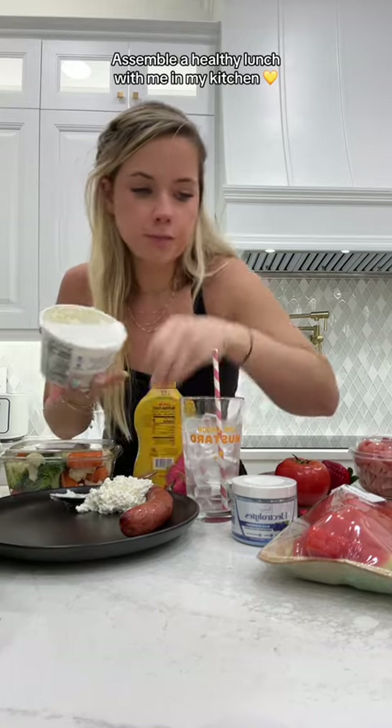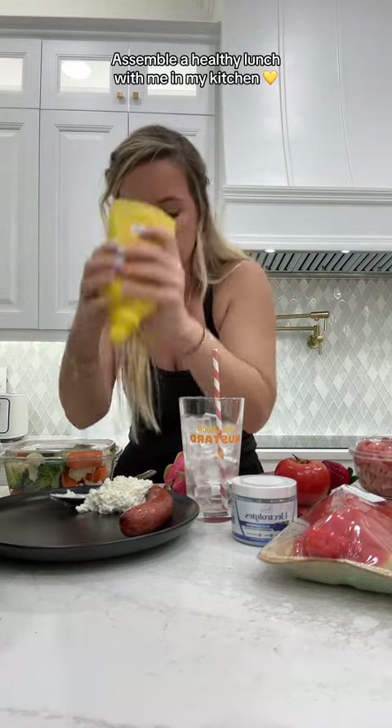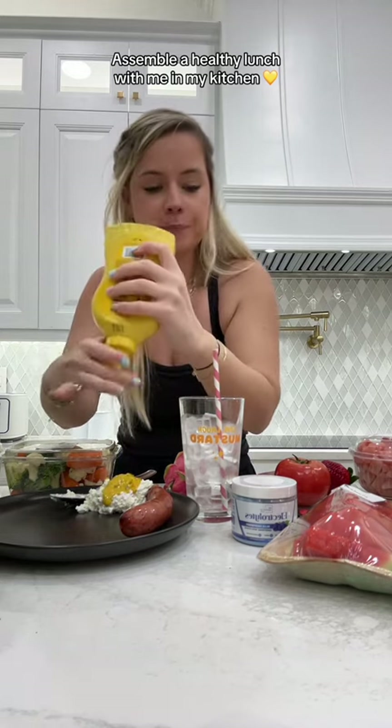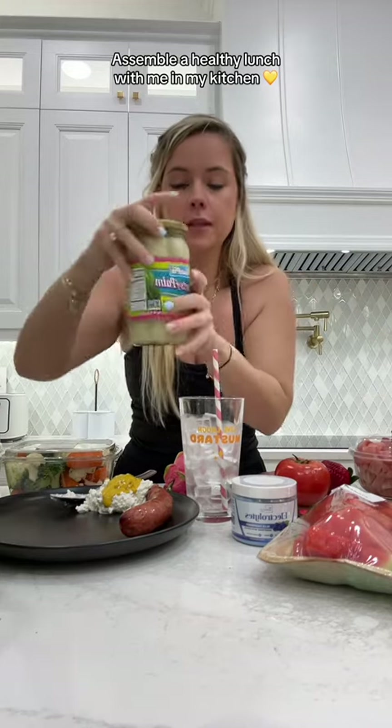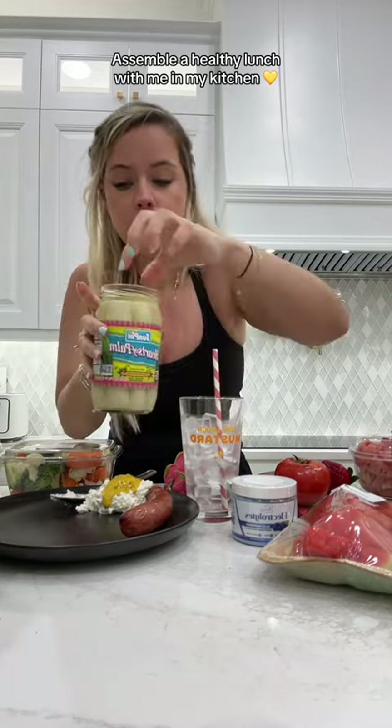Cottage cheese like a little dip — the dip gouda. I can get some mustard on top here. And then of course, fancy pants, hearts of palm.